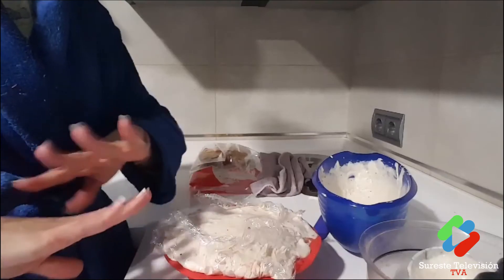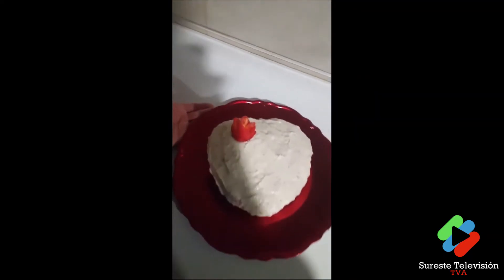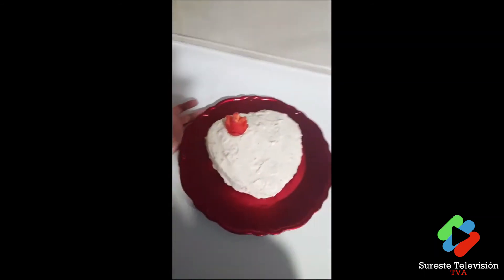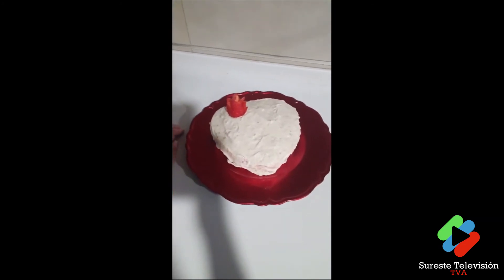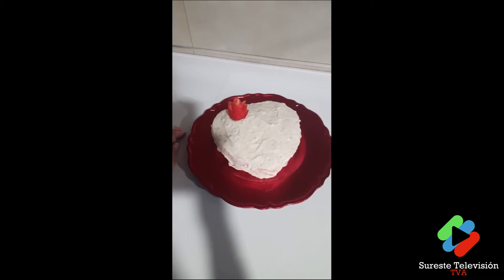This is done now. We'll wait for it to set, and tonight I'll demould it and show you. Well, it's been demoulded — honestly it didn't come out perfectly heart-shaped, but the important thing is it tastes delicious! I hope you have a wonderful Valentine's Day night. Until the next recipe!